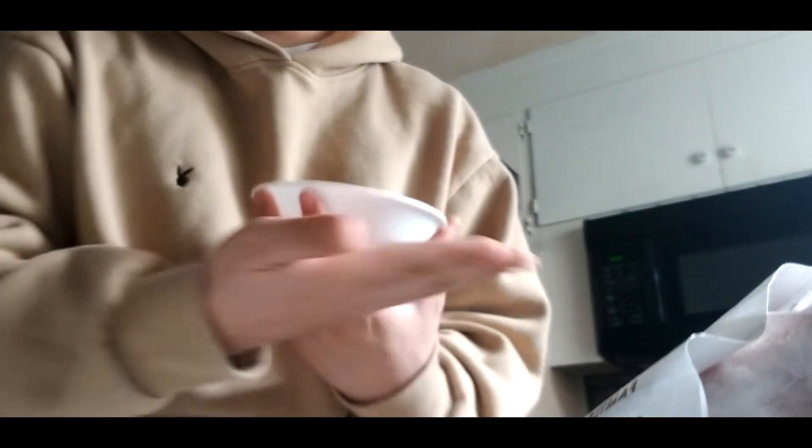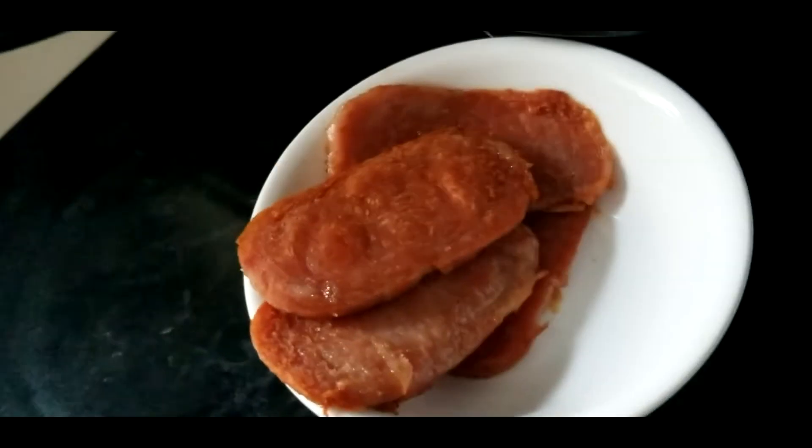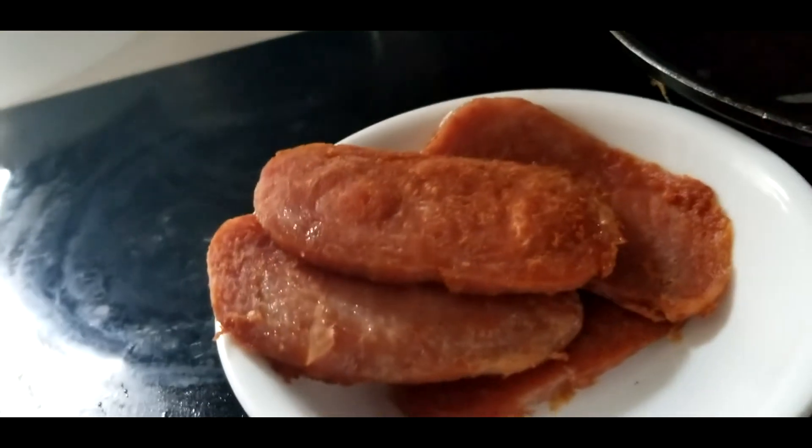All you do from here is eat it. I like to have my Spam with rice, but you can have it with bread, seaweed, or just by itself. It's really up to you.